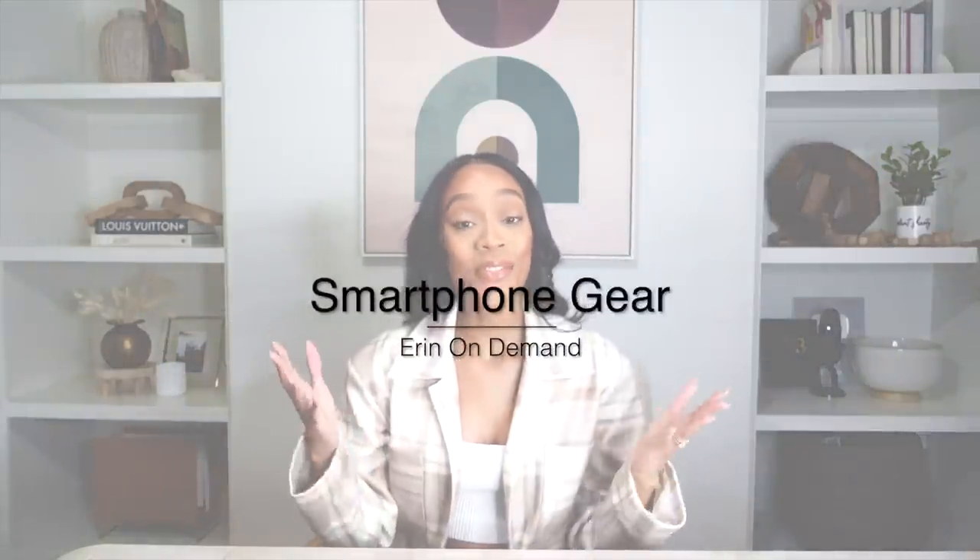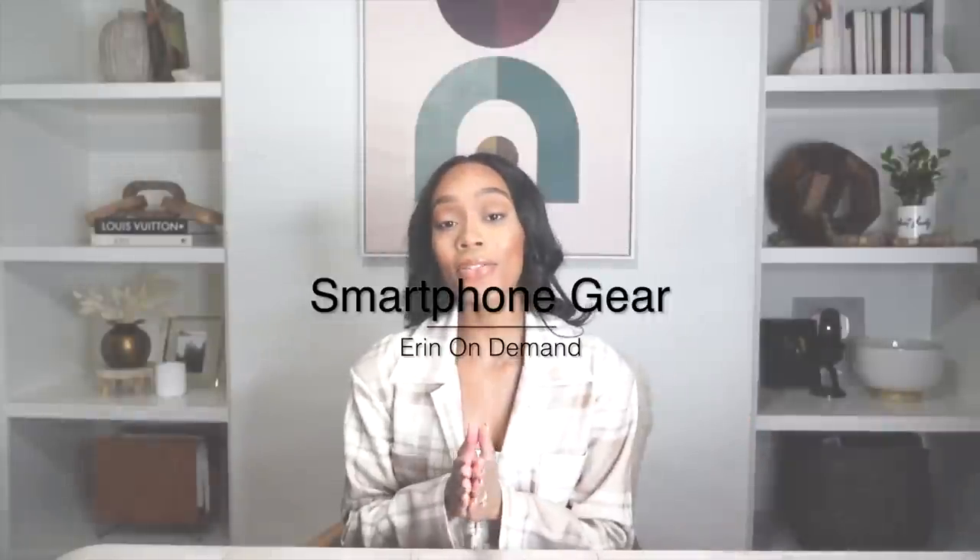What's up beautiful people? I'm Erin and this is Erin on Demand, and today's video is all about iPhone or smartphone gear to up your video quality. I truly believe that you need to work with what you got. When it comes to creating content, having high quality videos and high quality photos is very necessary, but that doesn't mean you have to go out and spend a ton of money on fancy cameras and equipment you don't even know how to use. So instead of slowing you down by using a DSLR or a crazy camera, let's just use our phones. I'm going to show you the best settings and the best gear I love to use with my iPhone — sometimes y'all can't even tell we're actually using a phone.